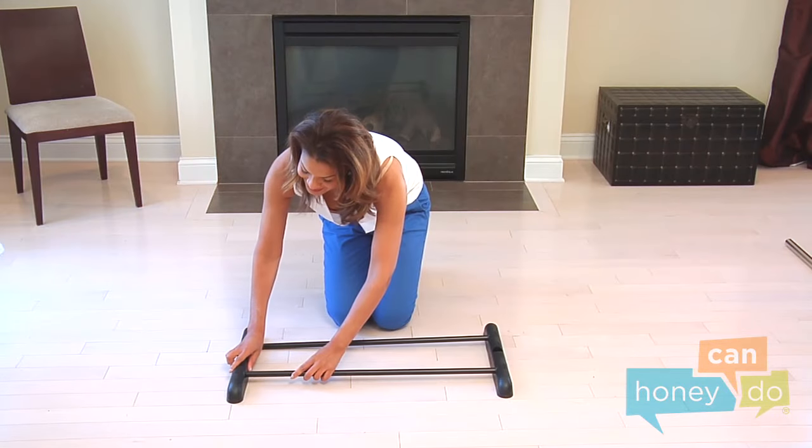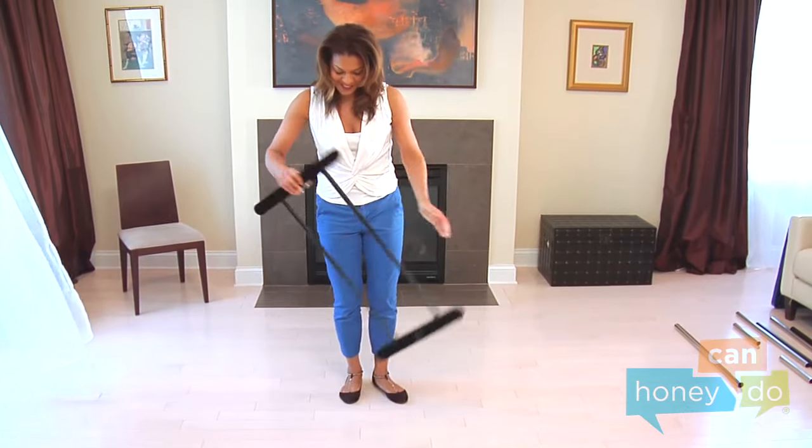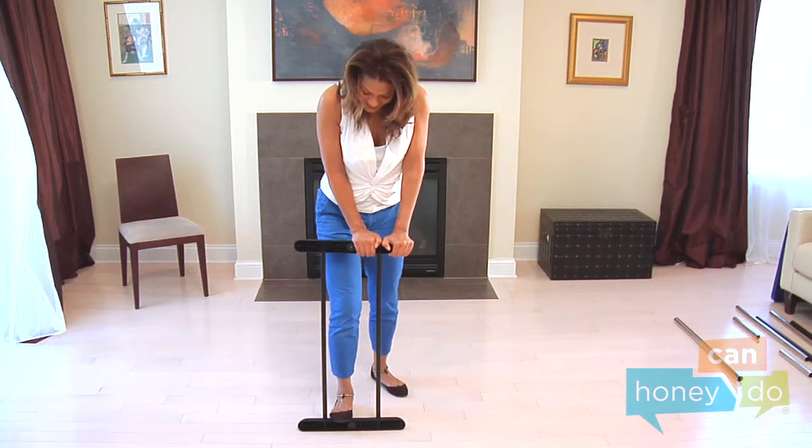Place two base parts parallel to one another and insert the two lower horizontal bars, using body weight to push hard until seated securely.